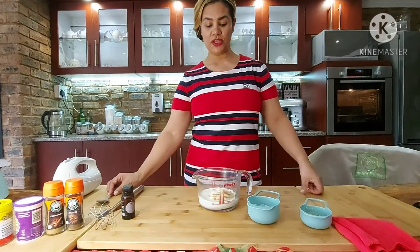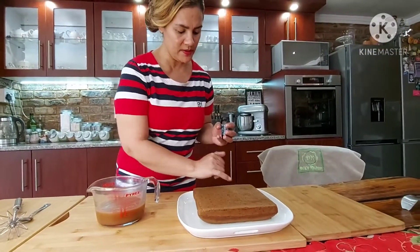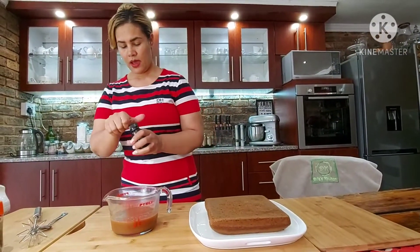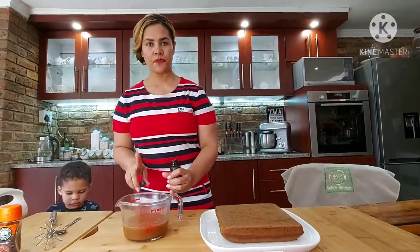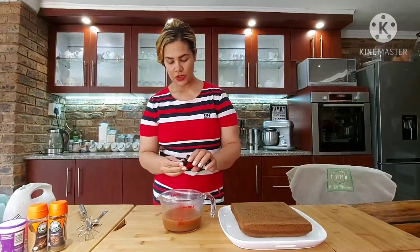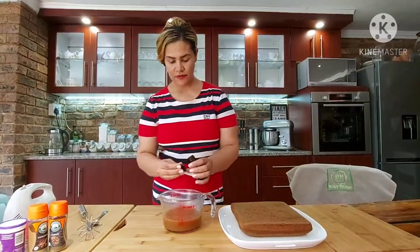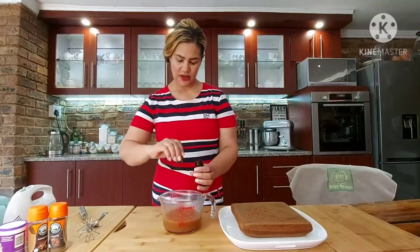I'm going to put it in the microwave for two minutes. My cake just came out of the oven and it's busy cooling down. I removed my sauce from the microwave and I'm adding two teaspoons of vanilla essence to it, and I'm going to give it a mix.